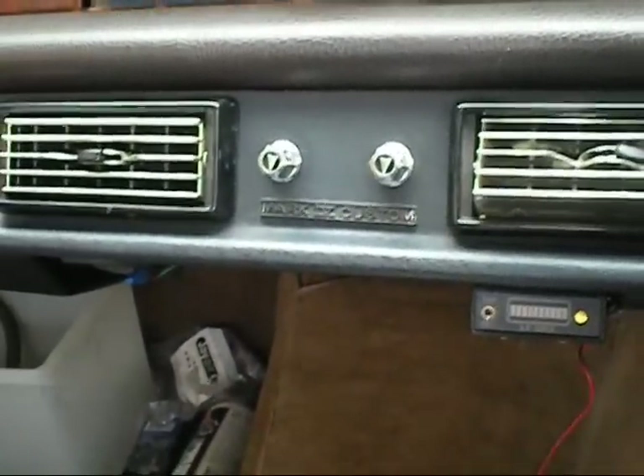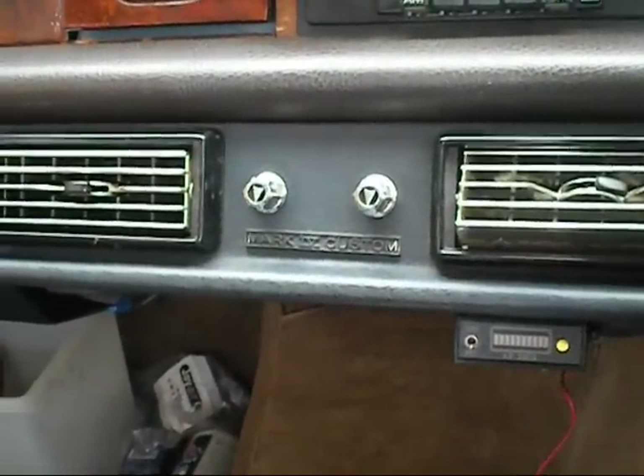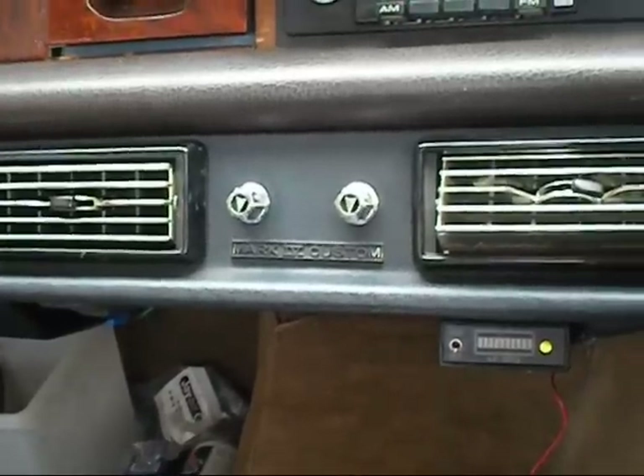1.2 degrees Celsius at the vents and the thermostat turns off. It works very good. Very happy with that.